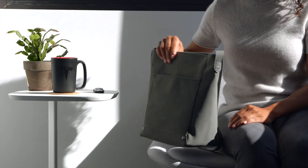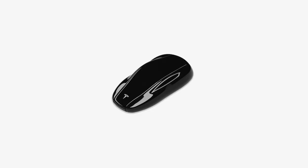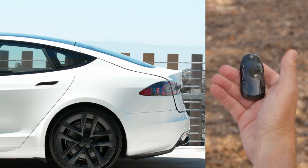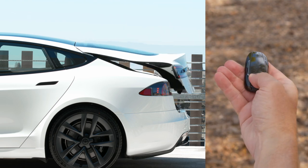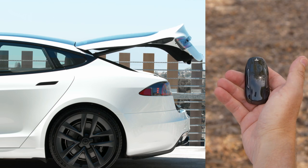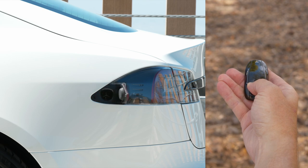If you choose to use a fob, you'll just keep it in your purse or pocket most of the time. We've also hidden some buttons inside the fob. Double press on the rear to open or close your liftgate. Press here once to stop your liftgate while it's moving. You can also press and hold here to open or unlatch your charge port.